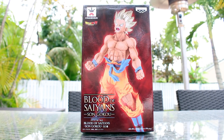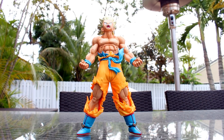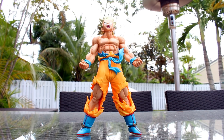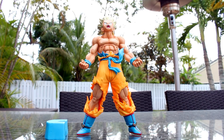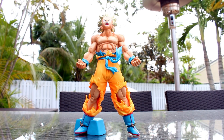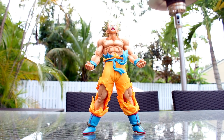Now that I showed you the box, let's open him up. Here is Goku outside the box. He comes with his torso and legs separately — you just push him together. Very easy. He comes with a foot balance stand, like most of the figures do, in case you can't get him to stand up. I never use them because I don't really like the way they look. I try to get them to stand without that, and usually they do. Now, without further ado, let's take a closer look at him.